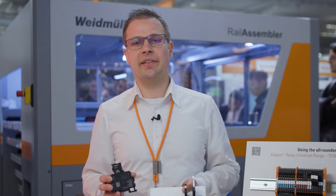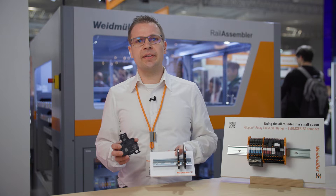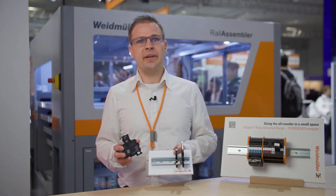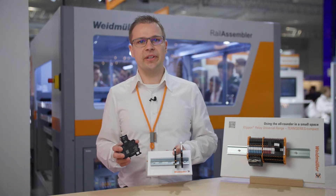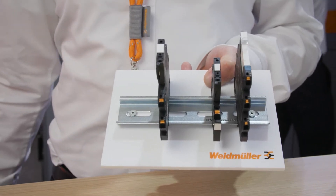Another highlight in the Term Series Compact is the integrated fuse. Here we combine the best of two worlds: our reliable relays from the Term Series, paired with the proven fuse holder from the modular terminals. This saves up to half the space on the mounting rail.